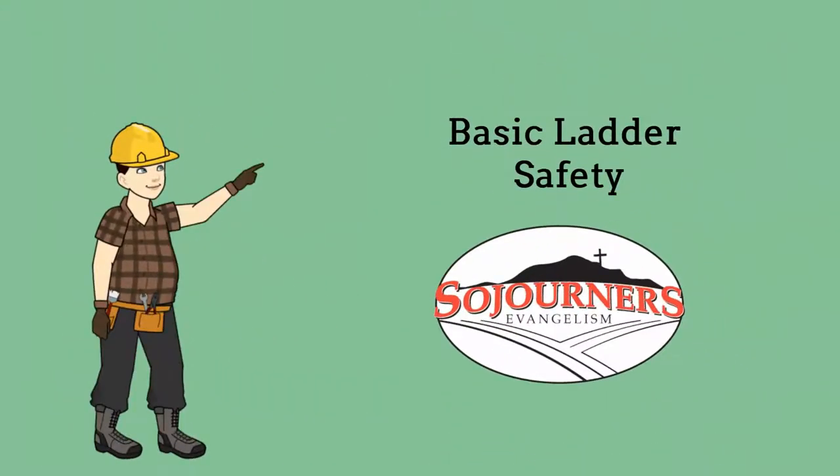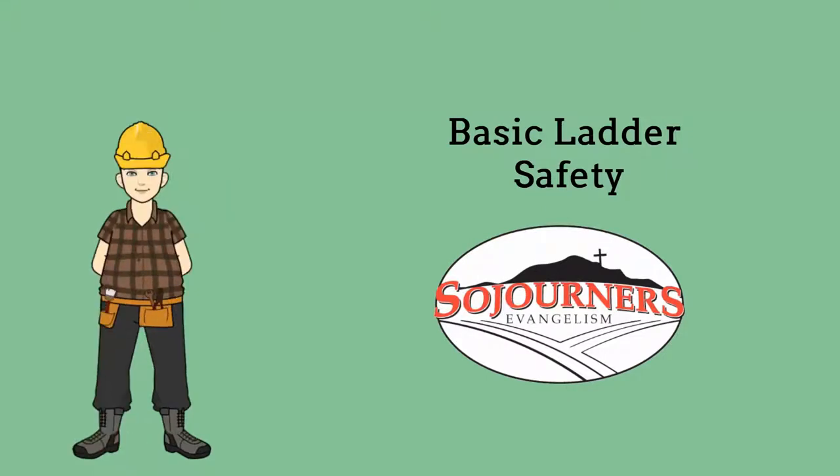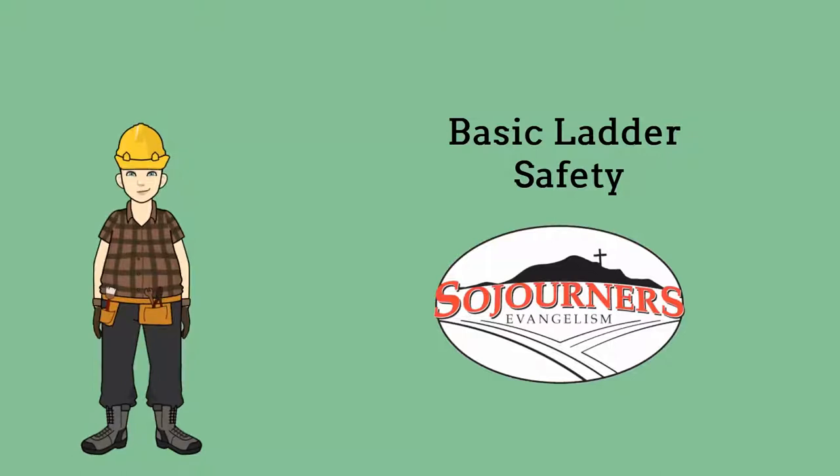Hello fellow sojourners, welcome to a short video on ladder safety. Every year we hear of sojourners who injure themselves while working on a ladder. We must remember that we don't mend as quickly nor as well as we used to. A fall from a ladder can result in terrible injury or even death. So let's be extra safe working around ladders.